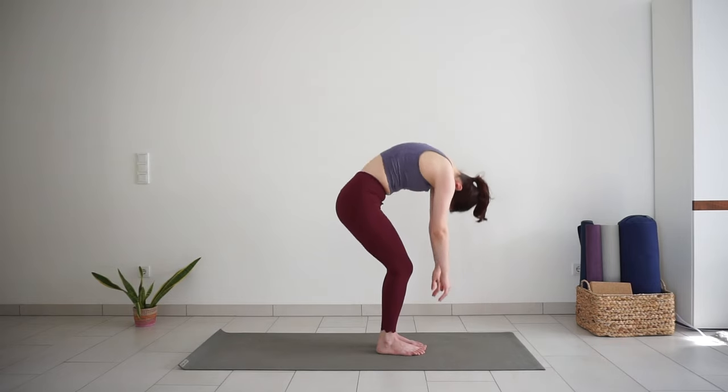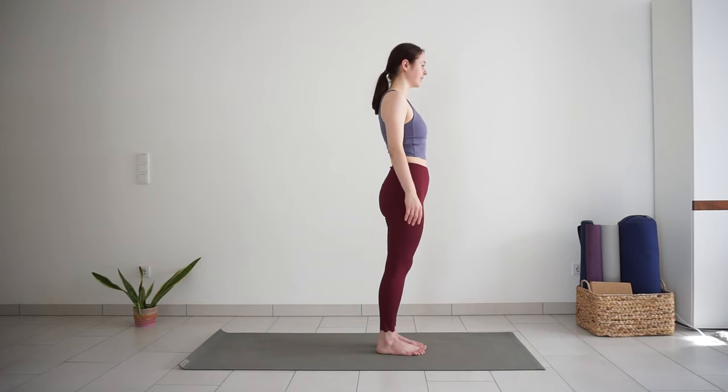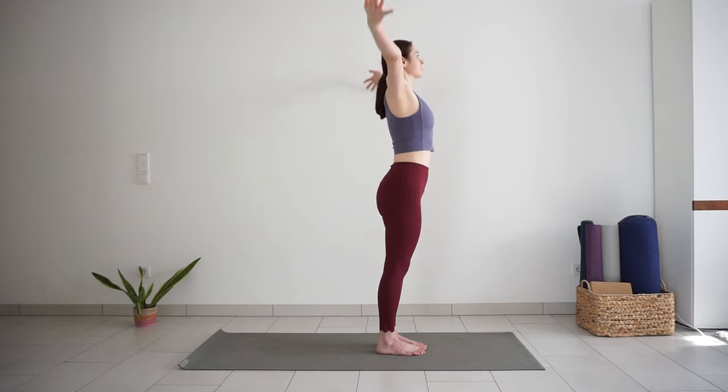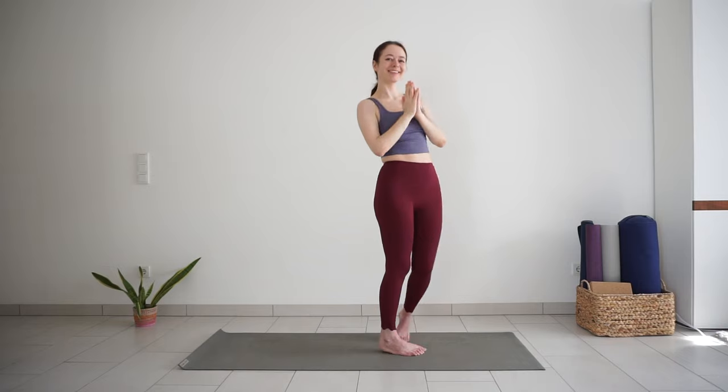Slowly roll up to stand, head comes last. Let's finish with one breath together. Inhale, sweep your arms out and up. Exhale, palms together to your heart. Good job! I hope you enjoyed this quick practice — let me know in the comments if you did, and I will see you in the next video. Bye!